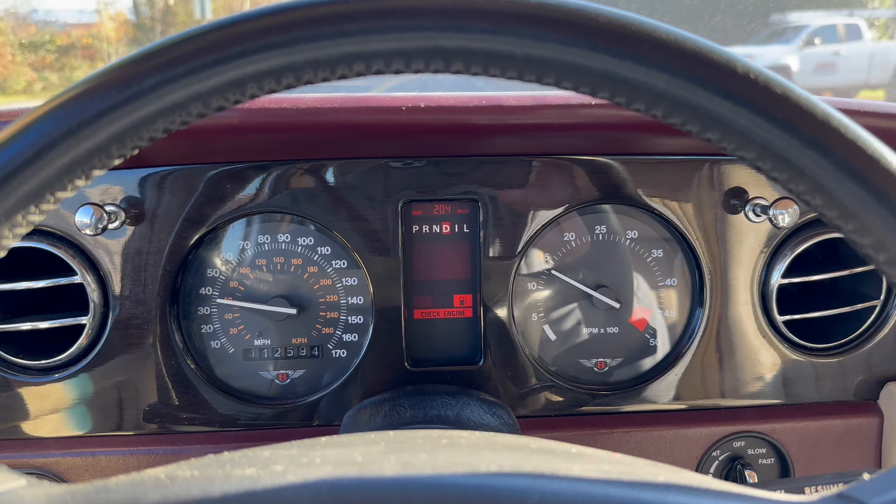The check engine light does come on when you take your foot off the gas and coast. As soon as you give it more gas, the check engine light goes right off. I'm not sure what's going on with that, but it doesn't change how it runs. It doesn't run poorly with the check engine light on — it just comes on and goes off.